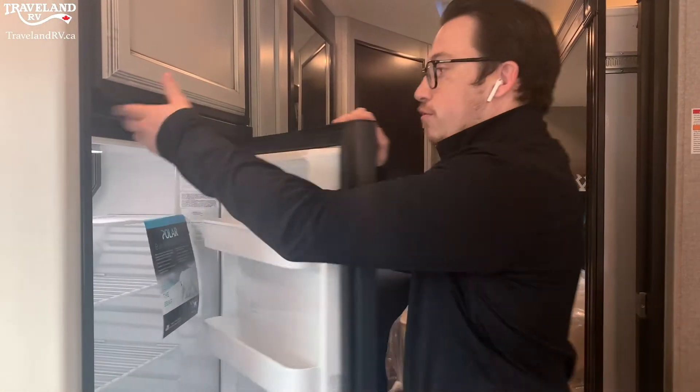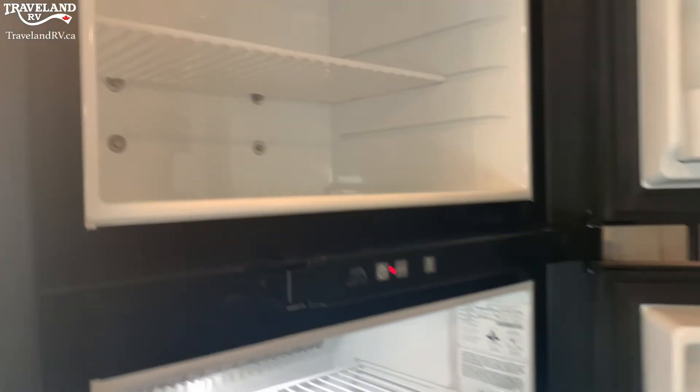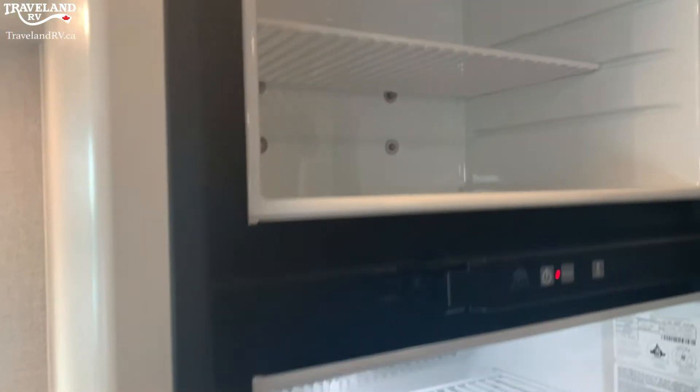Hi there, it's Jordan Bucking here from Traveland RV, and I wanted to go over a few different styles of fridges you may see in your RV. This particular one here is a Norcold 8 cubic foot fridge and freezer — nice separation between the two, good size, and even a deep freezer up top.